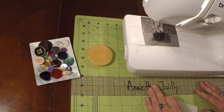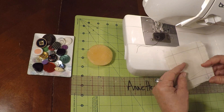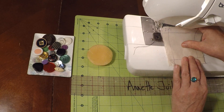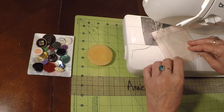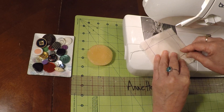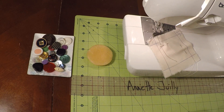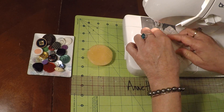Go ahead and grab your other swatch. Let's layer the two swatches together, lining up my corners and lining up my edges. Now let's go ahead and grab a couple of pins and we'll pin the two layers together.